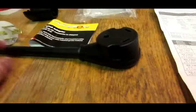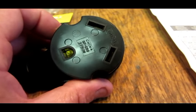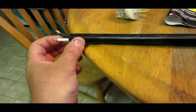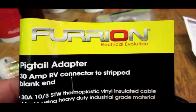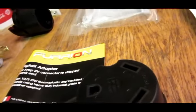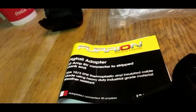So I went to Camping World and I bought this plug. This is the RV and travel trailer plug that you'll need to run a 30 amp. It's got just open ends on the end. This is the part number and this is the brand — I got this at Camping World.